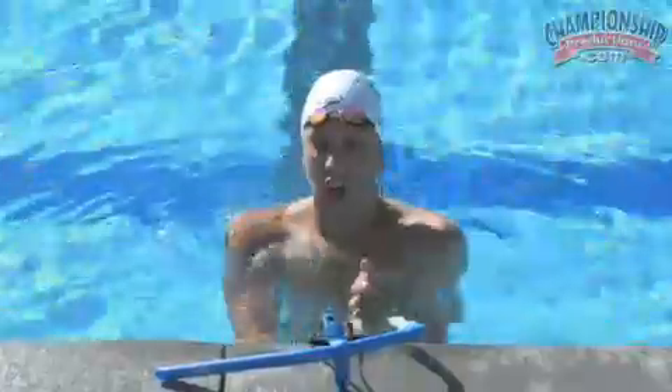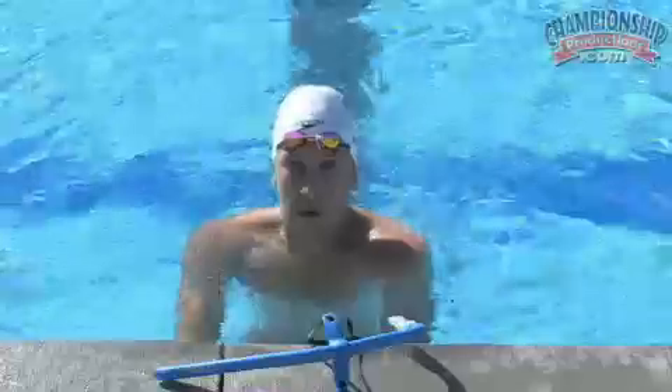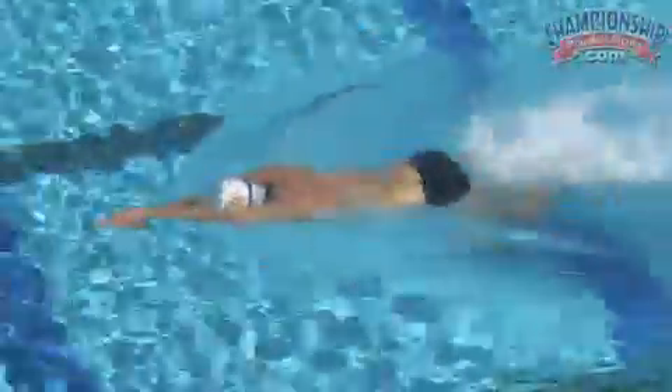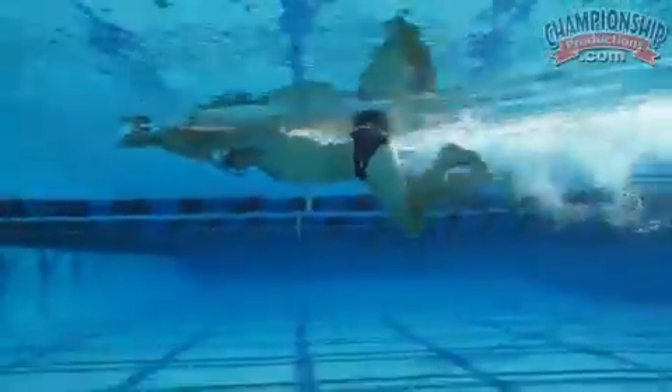Your feet are going to be coming in and out exactly like a piston — that's what we want to focus on here. We want to work on fast feet, legs in and out. This is a great drill because it is intense. If you don't feel your legs burning after about 15 meters, you're not doing it right and you're not moving your legs fast enough.